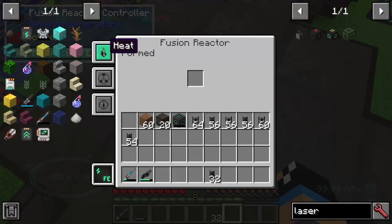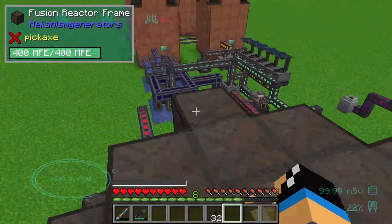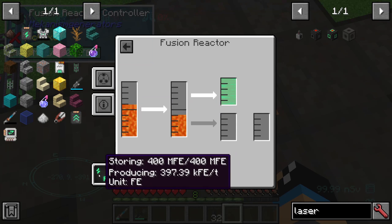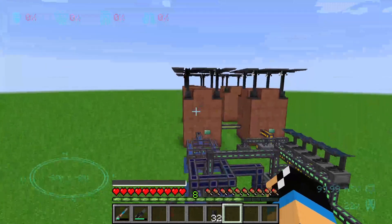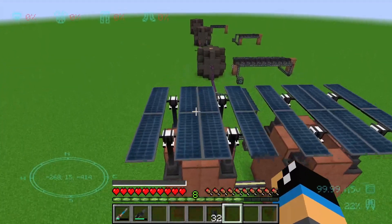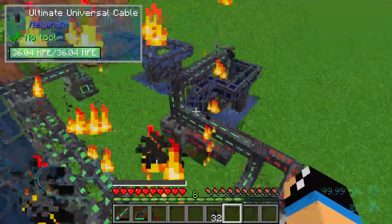Here we see a fusion reactor built with deuterium and tritium. In the heat tab we have a heat of 300,000 — around about mega kelvin — and we are producing 400,000 forge energy. We will now take a look at another fusion reactor setup.